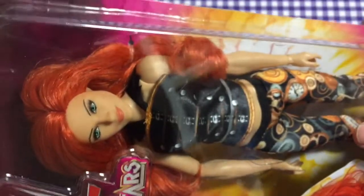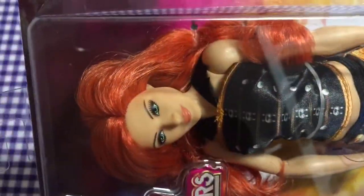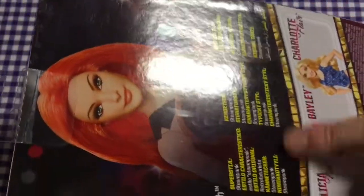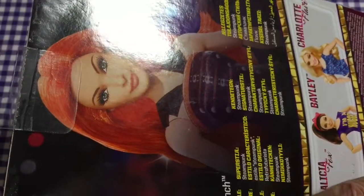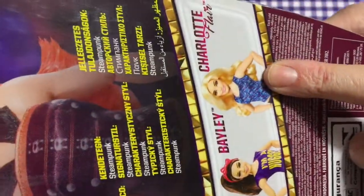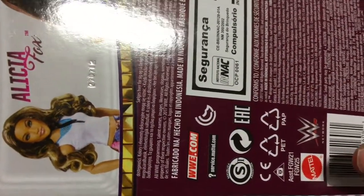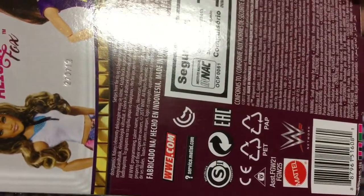Here she is in the box. There's a picture of the actual Becky — look, beautiful — and then here's the doll. Her style is steampunk, she has beautiful vibrant red hair, really pretty face. It says WWE Superstars, Becky Lynch, and six-plus on the bottom. On the back there's a picture of some artwork of Becky, and it says Becky Lynch signature style steampunk. The other three you can get are Alicia Fox, Bailey, and Charlotte Flair. She's a Mattel doll.